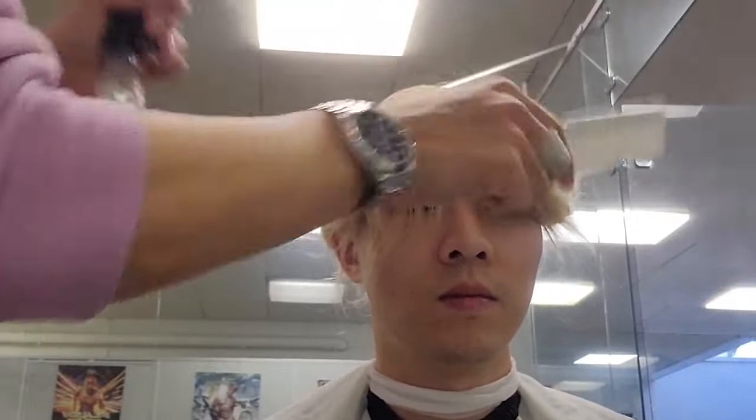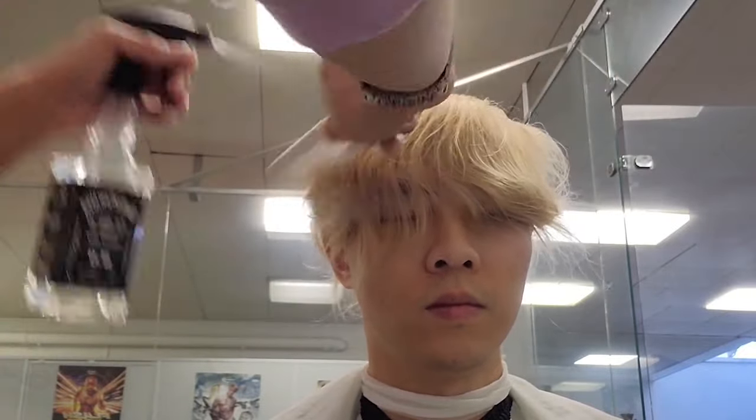Alright, let's put on the wig and go to the barber. And this time I'm gonna do a relatively shorter hair.